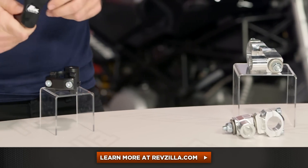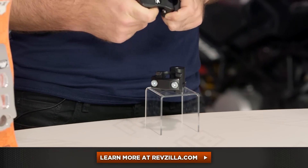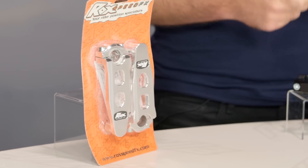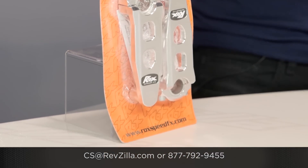Don't listen to just what we have to say about it — click below and read what other riders are saying about ROX risers they've installed on their motorcycle. If you're currently using a ROX setup on your bike, leave your feedback and let us know what you like and don't like. If you have additional questions, shoot us an email at cs@revzilla.com or give us a call at 877-792-9455 to talk to a gear geek directly. Thank you for joining us for the ROX Risers breakdown. I'm Spurgeon — enjoy the ride.